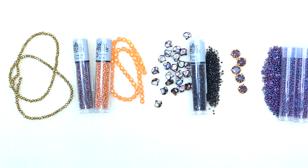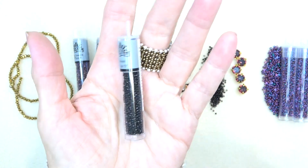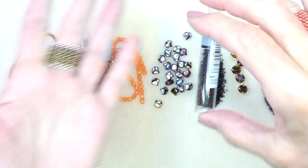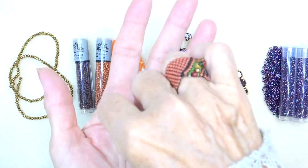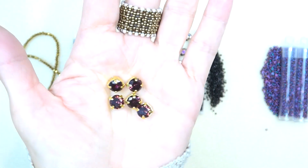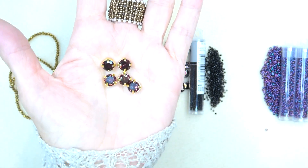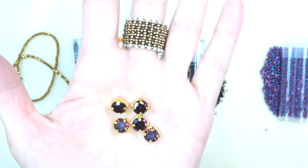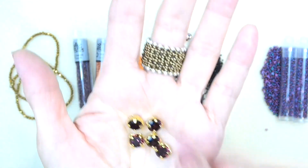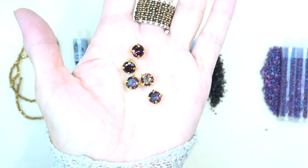That's in jet full slip. We have this 15-0 Toho — just your regular 15-0 round seed bead, a great little accent bead. And then we have these Krakowski crystals — look at the sparkle on those. These are in settings called chaton montees, and they're eight millimeters. I'm very likely to take them out of those settings, but we'll see.